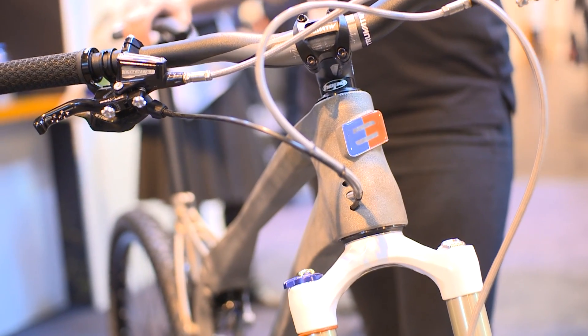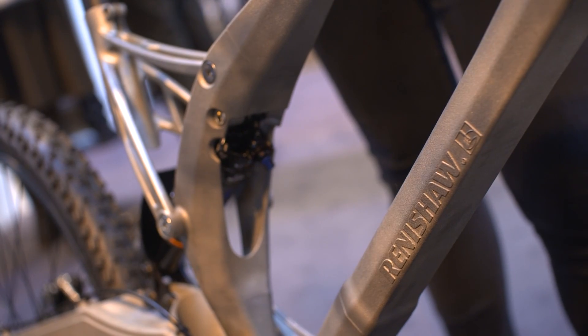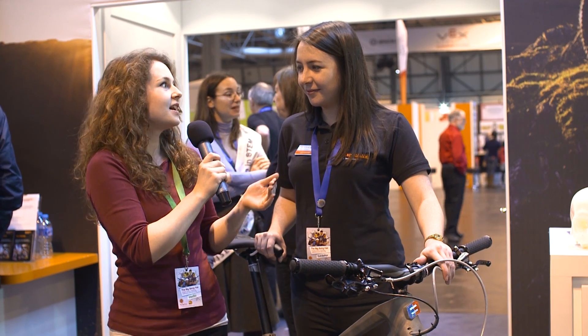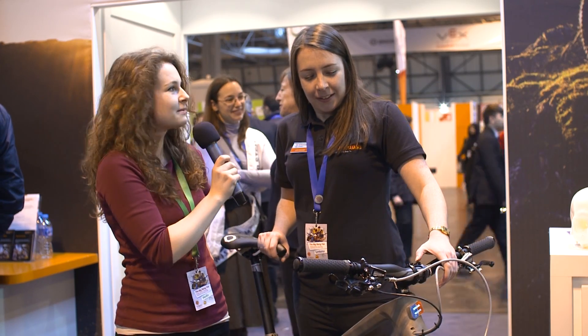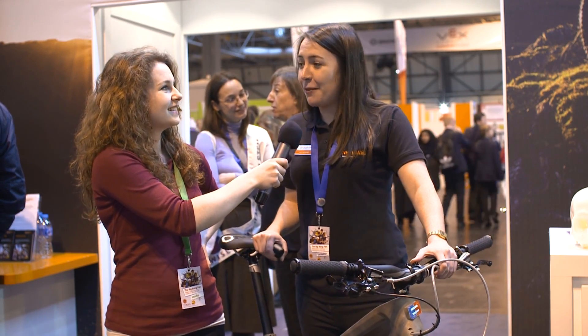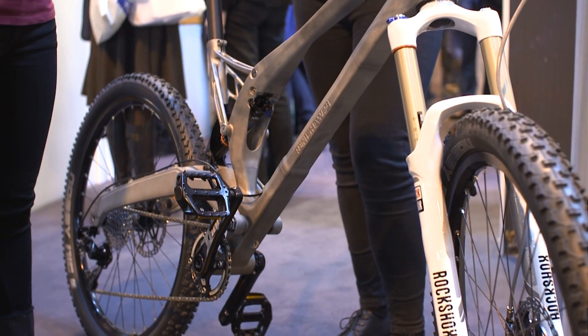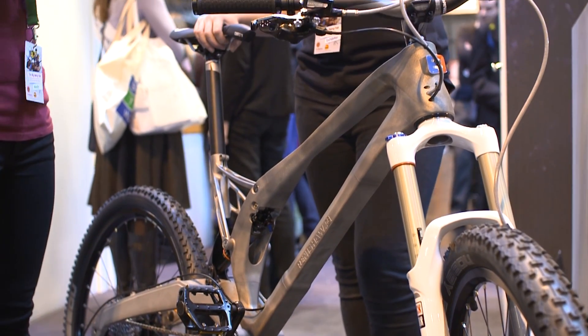We work with Empire Cycles on this — the Renishaw Empire Cycles collaboration. As bike enthusiasts out there might be looking at this going 'wow, that's incredible' — how likely is it that in the next few years people will be able to print their own 3D metal bikes at home? I think it's pretty unlikely, but the technology is moving very fast so anything could happen. At the moment it's very expensive, and to print a part this big is very expensive.